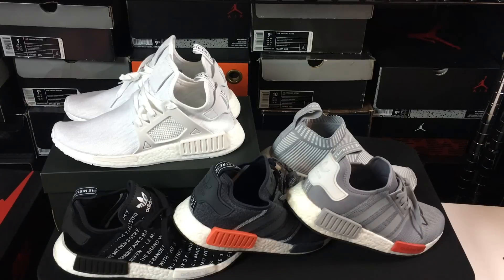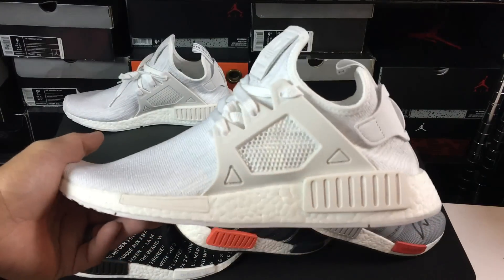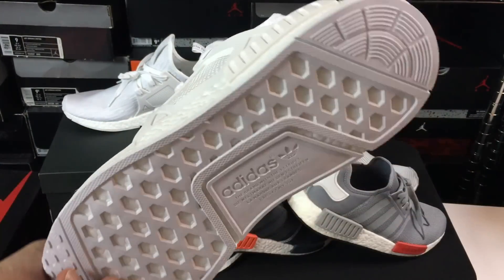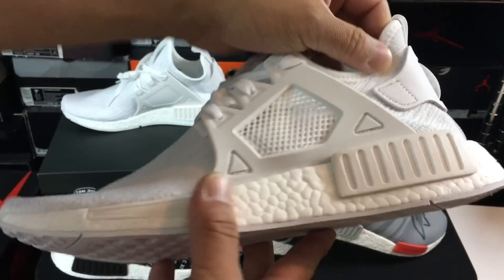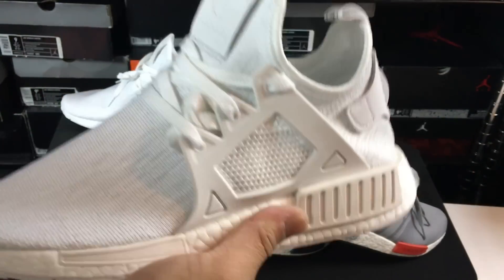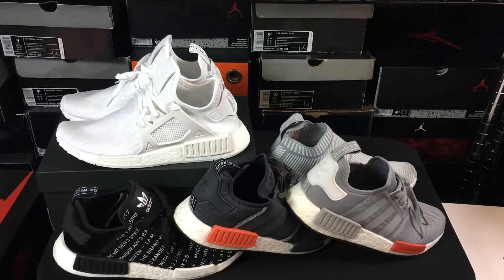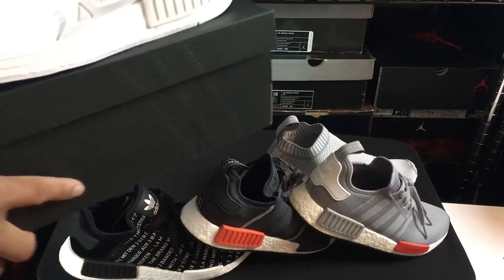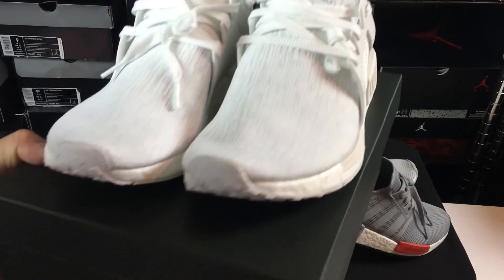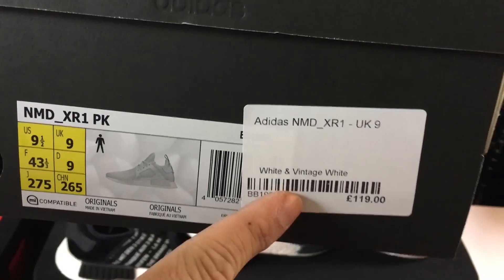Hey, what's going on guys, DJ here at Collective Kicks. Wanted to bring you guys a detailed look and review of this pair of sneakers right here. Excited to show you guys these in detail. This is one of those pairs I've been looking forward to copping from the very beginning of when these dropped, but they're kind of hard to come by because they sell them in small quantities and they sell out very quickly. I did luck out and got them from End, and I tweeted out some links to you guys when I copped them. These ones were quite easy to get — available pretty much all day on the site when I did cop them.